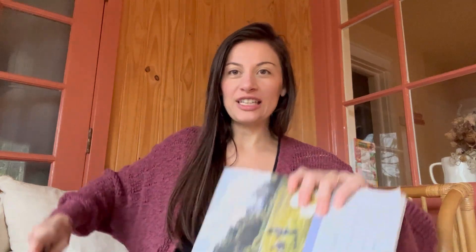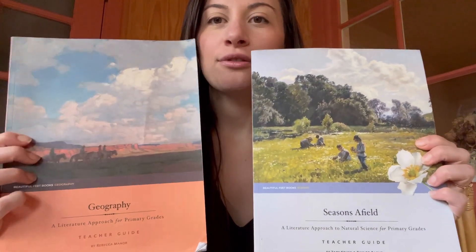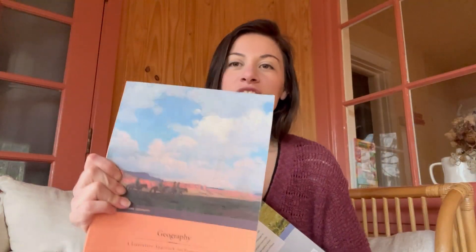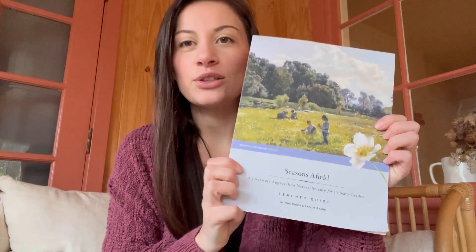Today I am going to be reviewing Beautiful Feet — two of their K through three curricula. These are both new this year. We are finished with one, so it'll be kind of like a full review. And Seasons of Field we are halfway through.